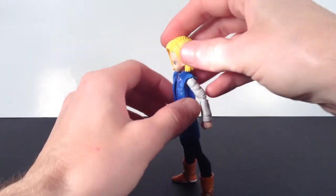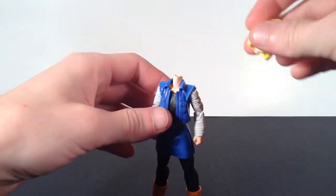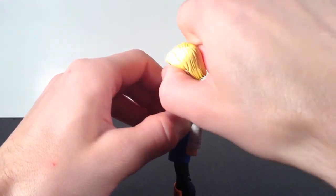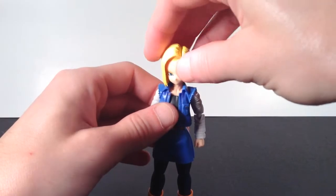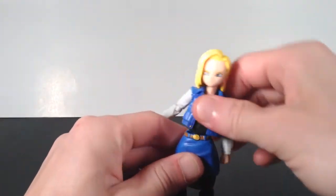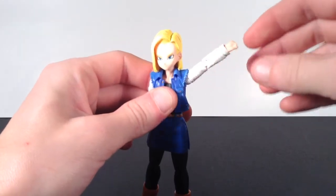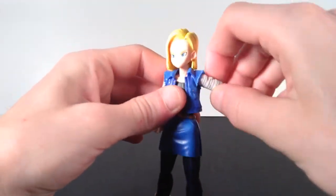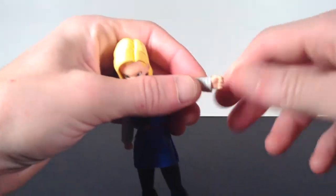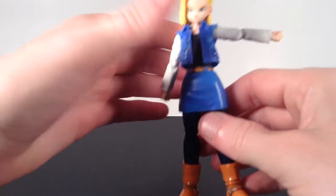For Android 18's articulation, she has some really good articulation. Her head has a little bit different ball hinge — it's connected to her head instead of her neck, and she has no neck articulation, but she still has great articulation at the head. She can look up and down, you get pivot out of it as well, and it also swivels. It does get hindered at some points with the hair, but really not that much. For the waist, it can swivel, go back and forward, and you get pivot out of it as well. For the arms, she has that great armpit joint, and her shoulders go up really well, back and forth. She has bicep swivel, double jointed elbows that bend about 90 degrees, and for the wrist she has a ball hinge so you can get good articulation — swivel and back and forth.